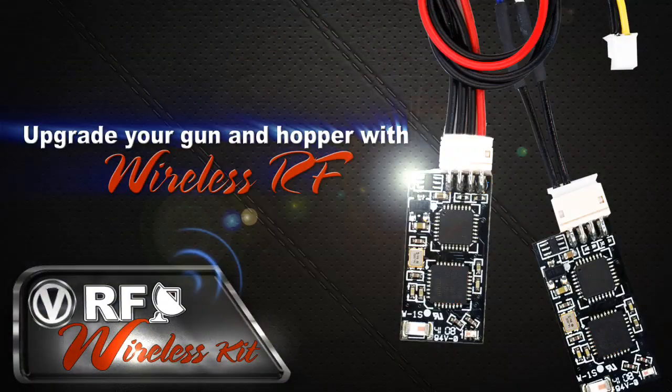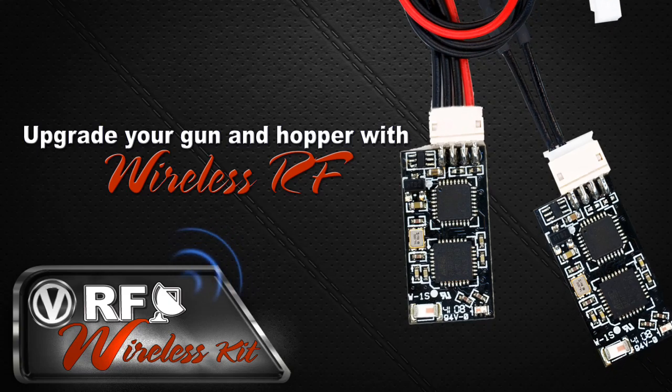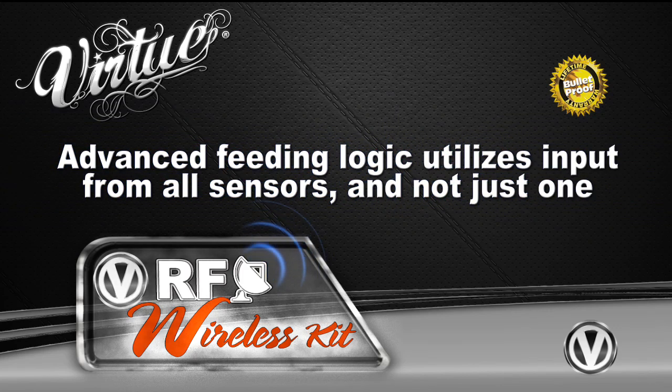All Virtue hopper boards offer upgradable wireless RF performance by simply plugging in these two RF modules. Virtue Logic uses patent-pending multi-sensor technology for both the hopper sensors and the RF to improve performance and reliability.